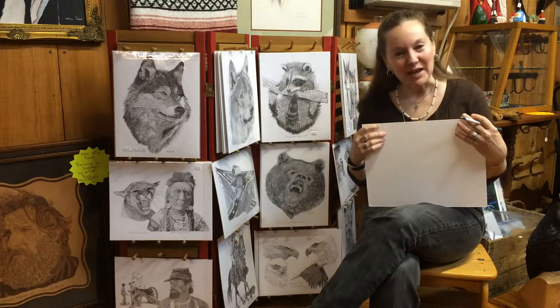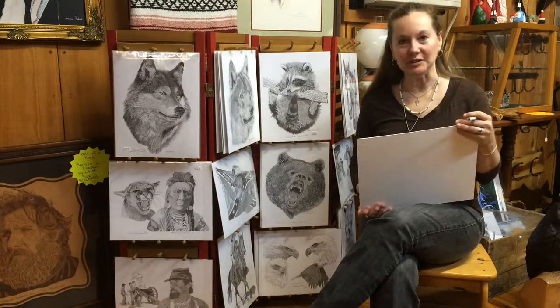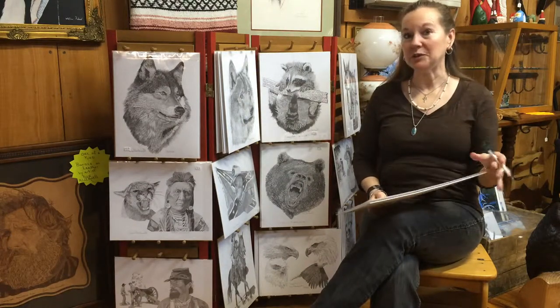Welcome back to Smokey Pearl Art. We are so glad that you look at these videos. We have a really good time showing you the artwork. Today we are featuring the artwork of Don Blackwell.